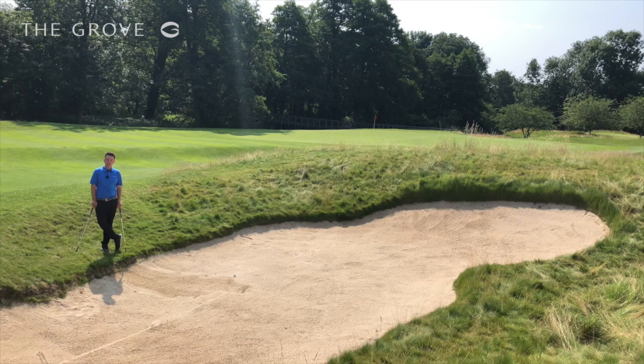So I find myself here faced with a fairly long greenside bunker shot. Many amateurs — a lot of my lessons generally — would pull out a 60 degree and struggle to get it all the way there.